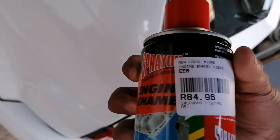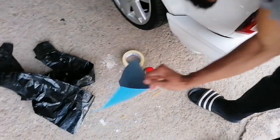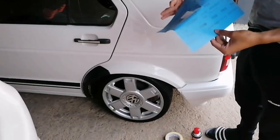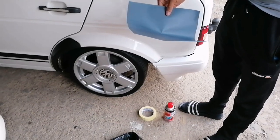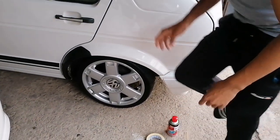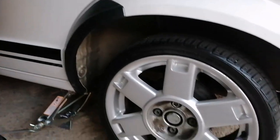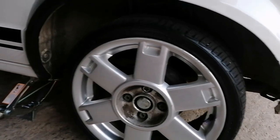We got some enamel spray — P600 sandpaper as well. First we're gonna coat with sandpaper, scrub down the calipers, and then spray it. As you can see we're jacking up the Golf now — muscle man jacking it up for us, getting ready to start spraying the calipers.